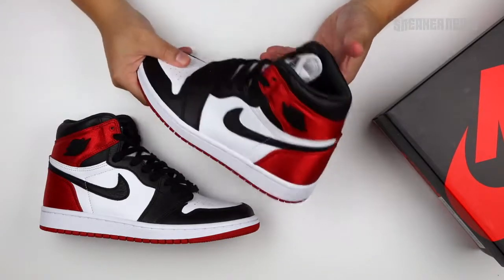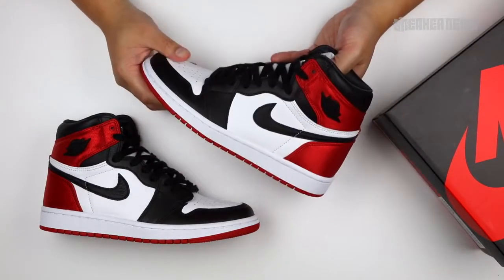Let us know in the comments if you think the black toe should come back. Make sure you like this video and we'll catch you in the next one.